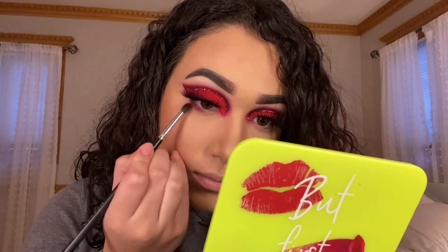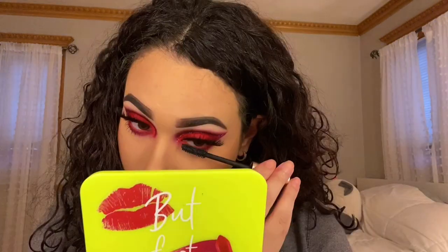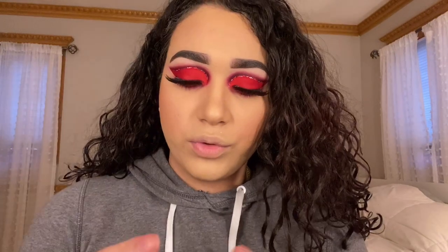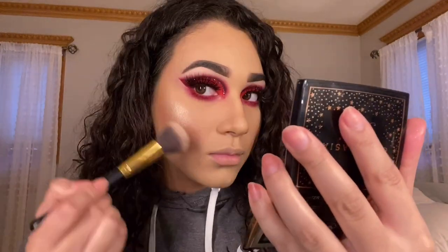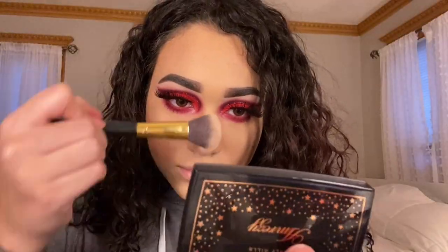Now we're going to complete the eyes — going into the shade Living My Best. And finally, we're going to put Hard On into our waterline. For my lashes on my under eye, I'm going to be using Lash Paradise by L'Oreal. For highlighter, I'm going to use Anastasia Beverly Hills in Weezy. And finally, we're going to do lip gloss — Morphe Brushes lip gloss in Pixie.